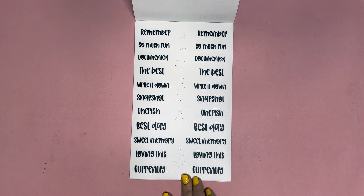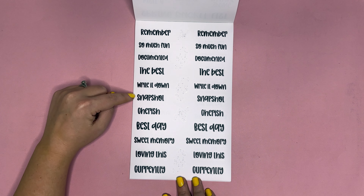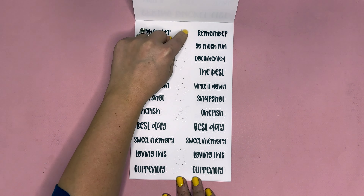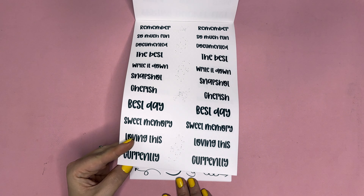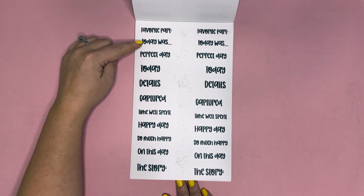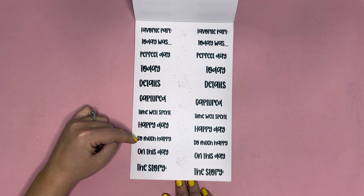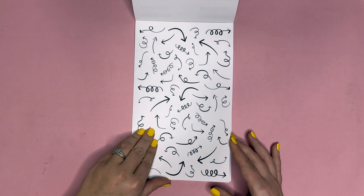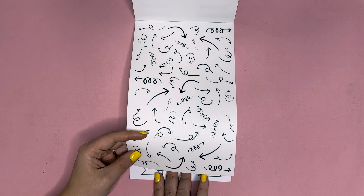Then we have memory keeping words: so much fun, documented, the best, write it down, snapshot, cherish, best day, sweet memory, lovingness, and currently. There are also some fillers down the middle. Then: favorite part, today was perfect, day today, details, captured, time well spent, happy day, so much happy on this day, and the story.